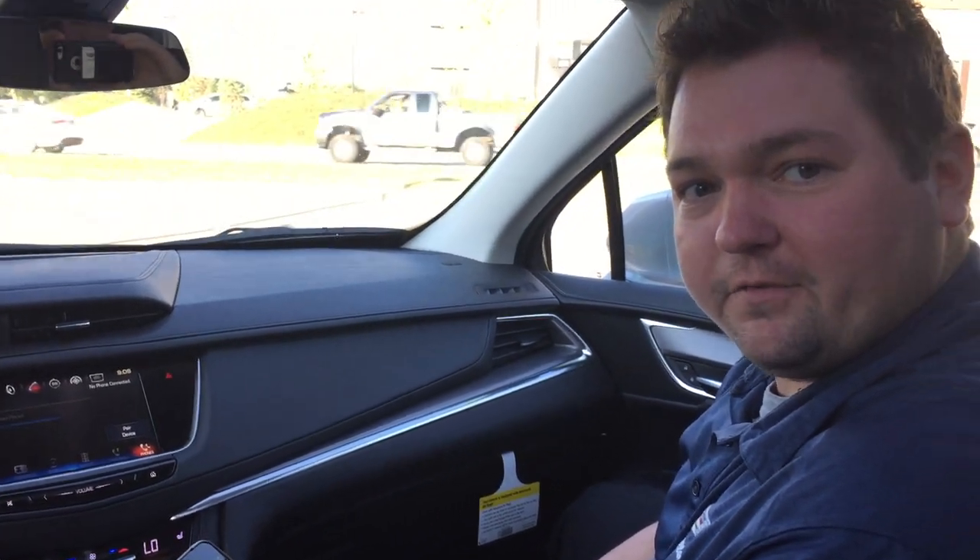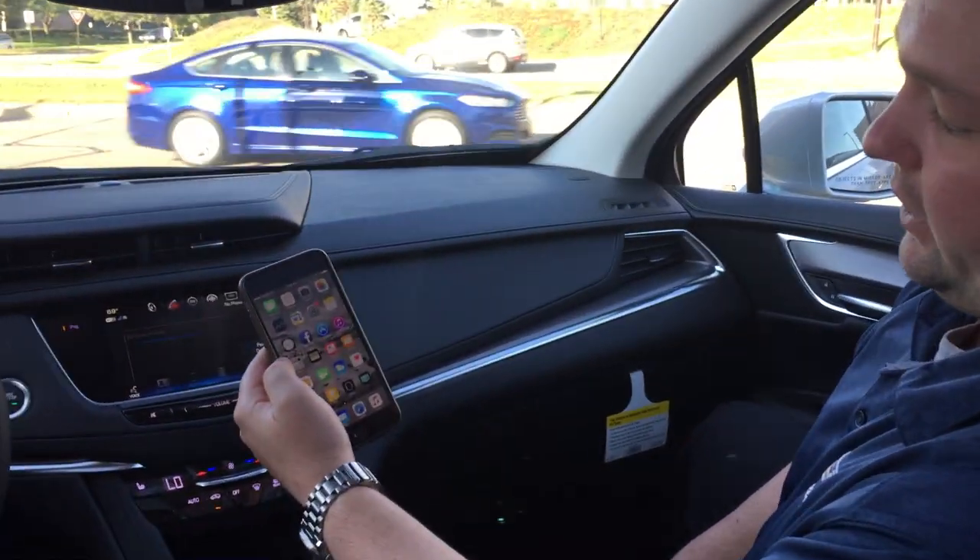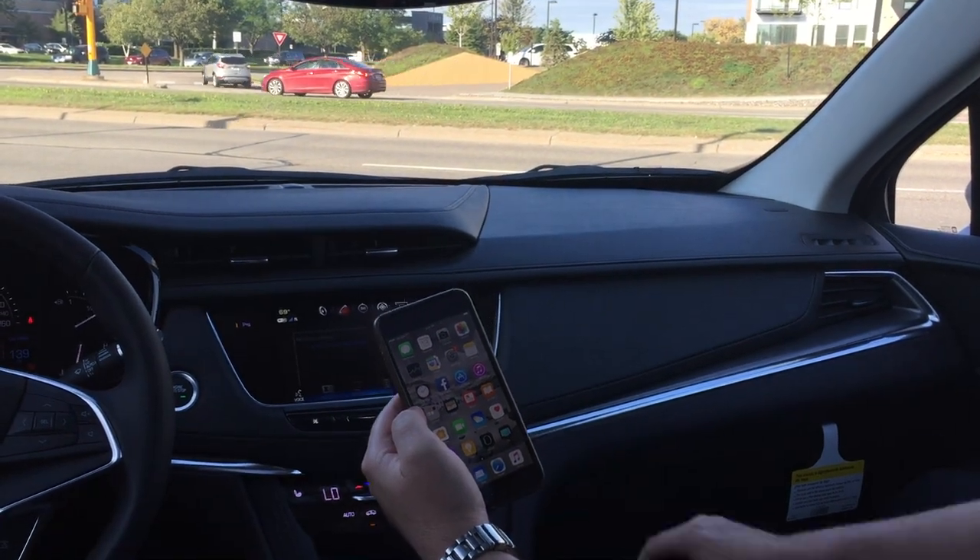Anthony and Andrew here at Key Cadillac for another weekly update. Today we're going to go through how to pair your phone into the Bluetooth system on the car.